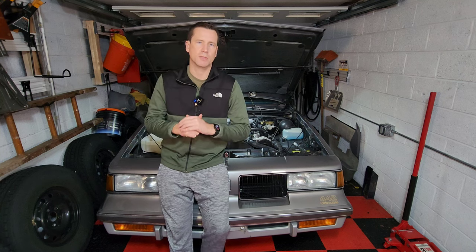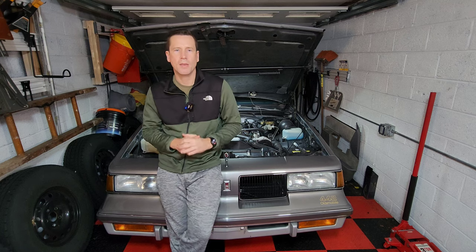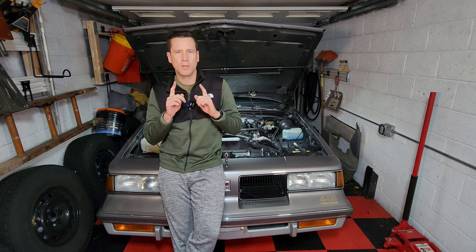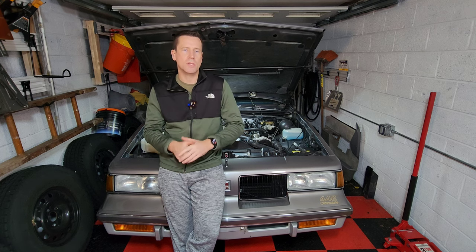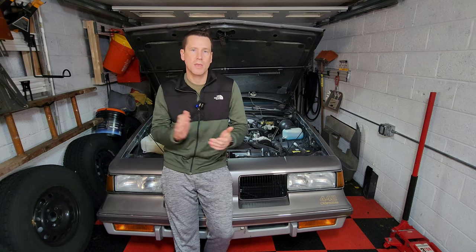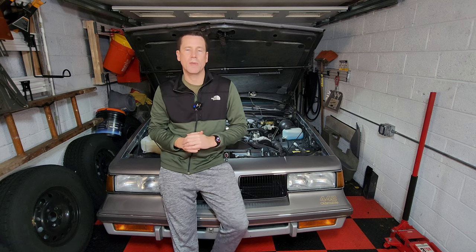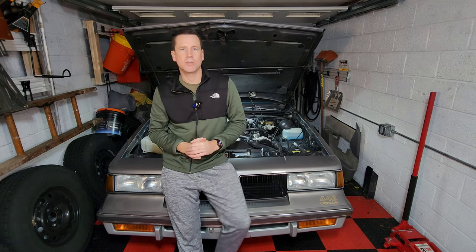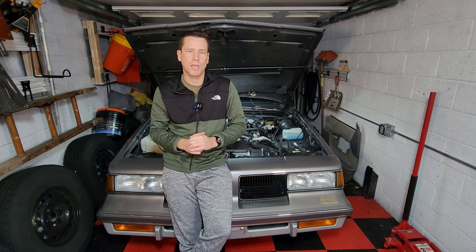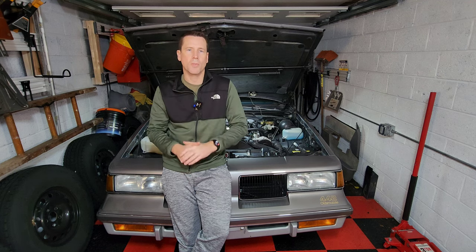Welcome back to RPO Restoration. With the weather changing and getting colder, now is a good time to start a carburetor series on chokes — how they work and things you need to check and adjust to ensure your car starts properly in the cold weather. We're going to start this series with a five-point video covering the five adjustments you need to check on your electronically controlled Quadrajet or Dual Jet carburetor to ensure smooth cold weather operation.